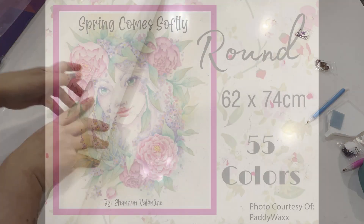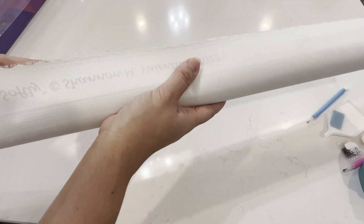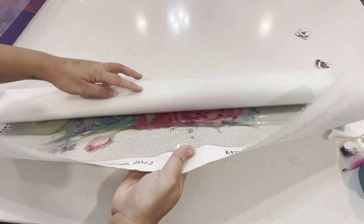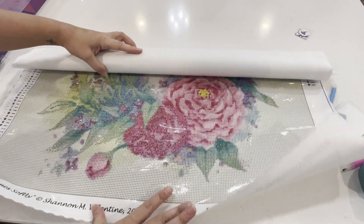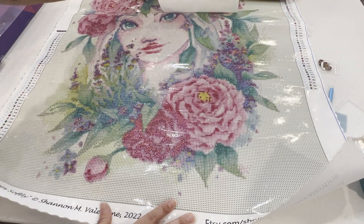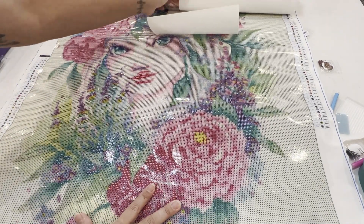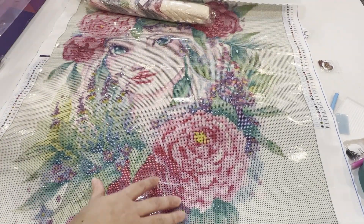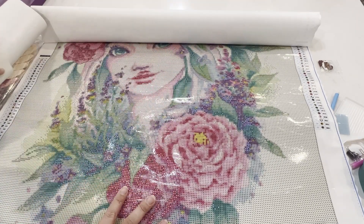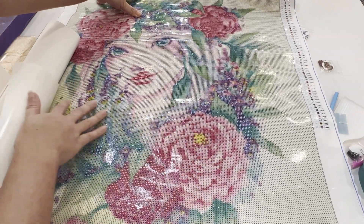This one feels like the fabric canvas again and it does have a little frame, which doesn't bother me because it won't really affect my work. Oh my gosh, look at that — so beautiful! I love these colors. I am so happy with this — she is absolutely gorgeous! Look at those colors! Oh my gosh, these flowers are beautiful!